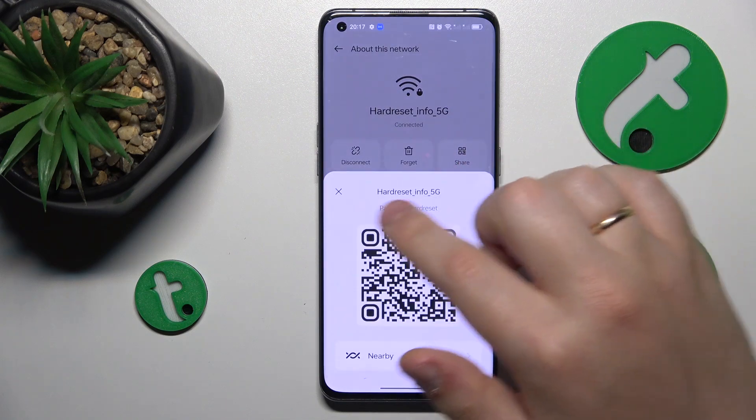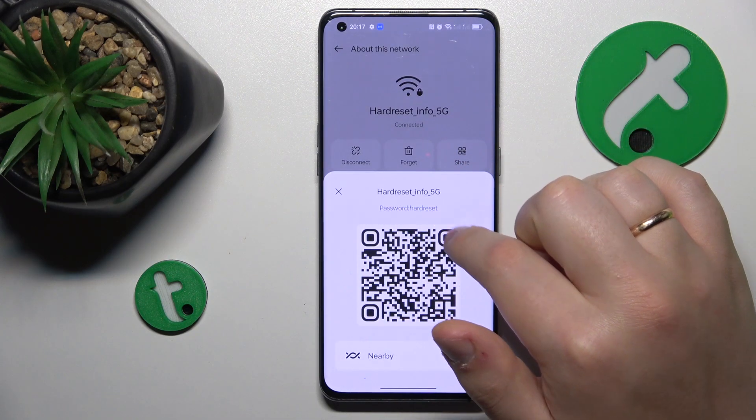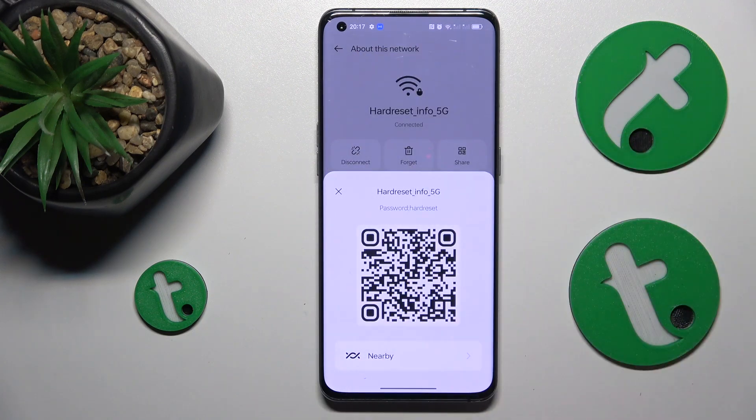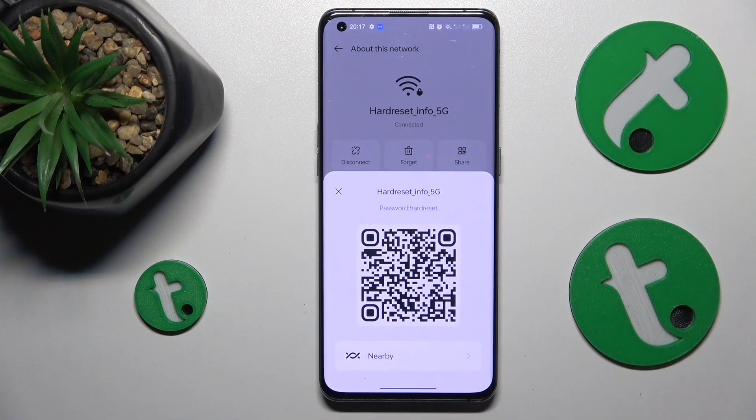Then go for the Share option, and here is both the Wi-Fi password and a QR code that can be further used if you would like to connect any other device to the same Wi-Fi network automatically by simply scanning this QR code.